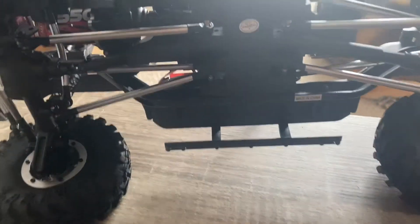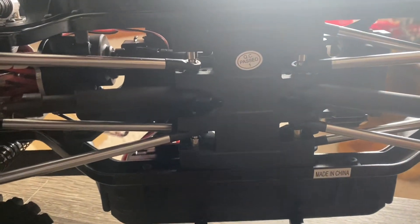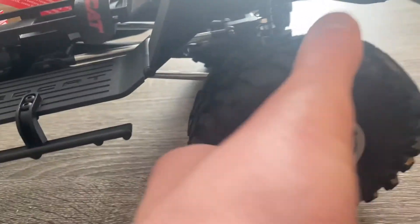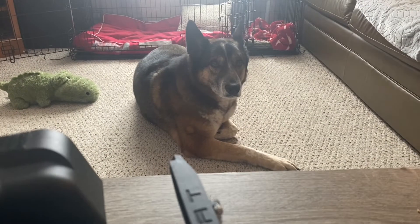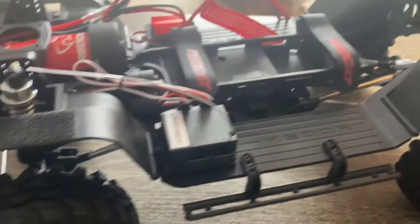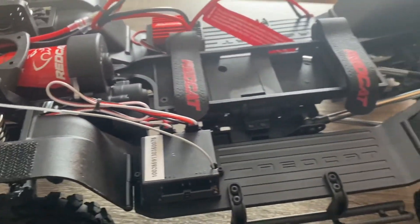Flip it over and look at the skid plate here from the original. Everything looks metal under here — I know these are plastic but again, little upgrades. Say hi to Rocky — sure he's gonna love this thing running around terrorizing him, or he's gonna terrorize it. Everything looks good so far, and once I get the battery charged up I'll take it for a rip.